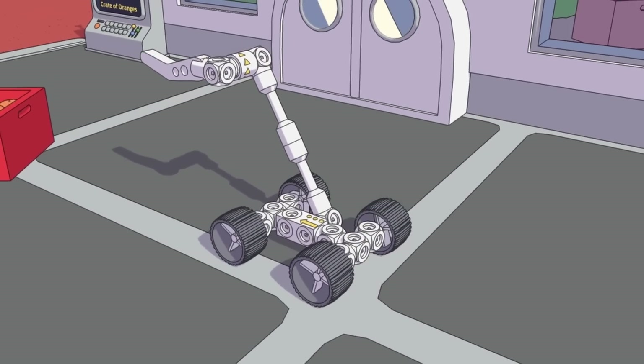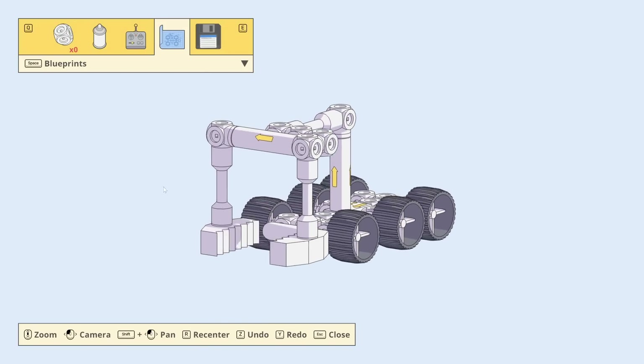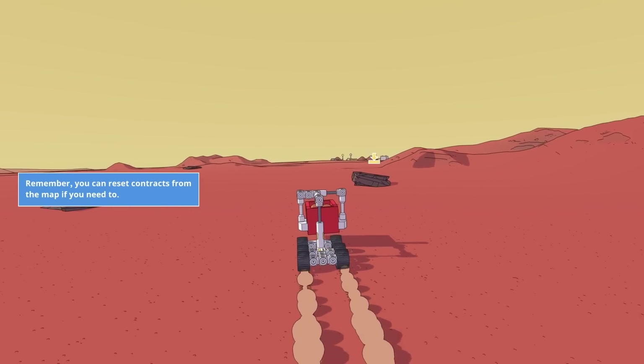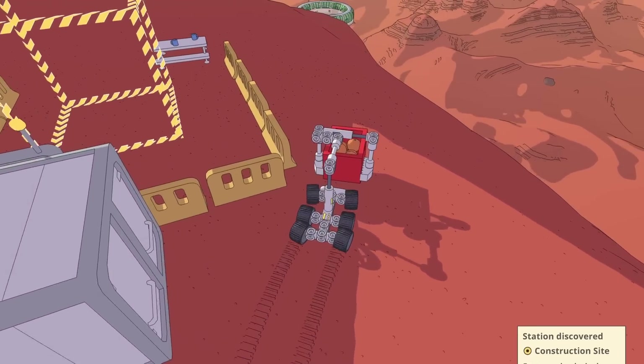So what do you do when you're a little drone on Mars with a crate of oranges? You simply reformat yourself to be able to carry that crate, and then you pick up the crate. Careful not to turn with the oranges, and then you bring it way over here where a bunch of fun little astronauts are waiting for you. Don't go off the cliff.